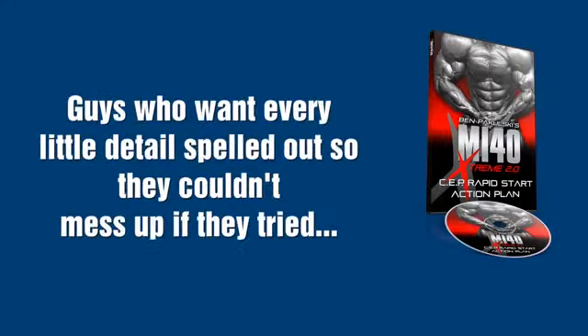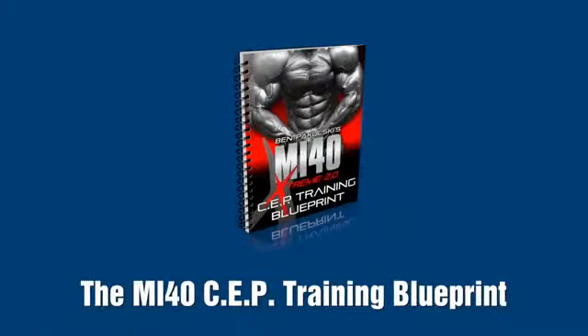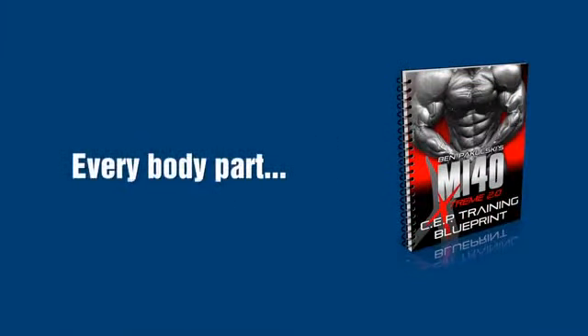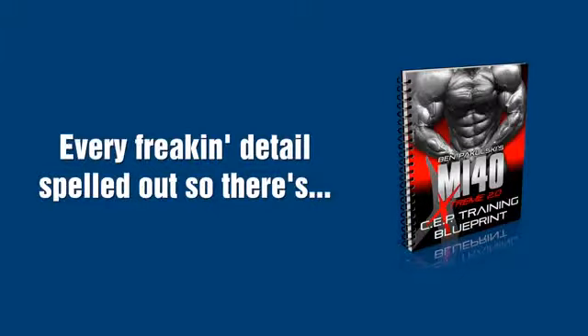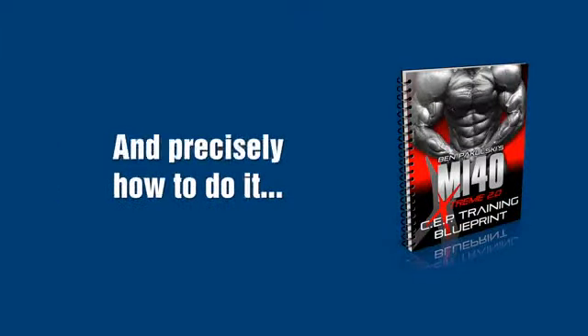And if you're like a lot of the guys that I coach — guys who want every little detail spelled out so they couldn't mess it up if they tried — then here's what else I have for you today. The MI40 SEP training blueprint. Every body part, every exercise, every freaking detail spelled out so there's absolutely zero guesswork on your part. You'll always know exactly what to do and precisely how to do it. The blueprint is your muscle Bible, recreating your physique from head to toe using super simple, common sense, no BS style instruction. This is the only goal in mind: your most muscular, ripped, and perfect body.